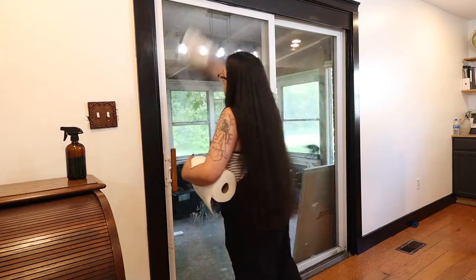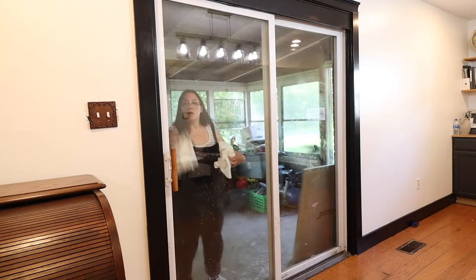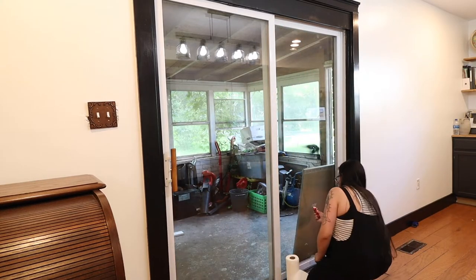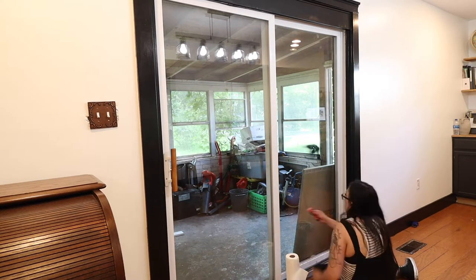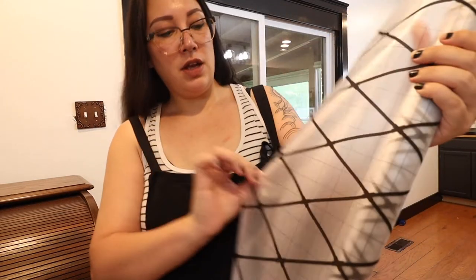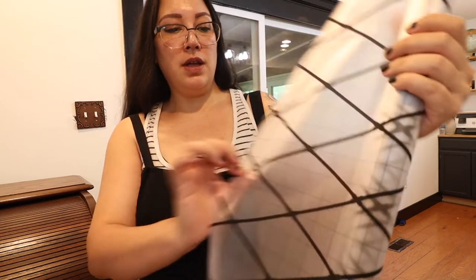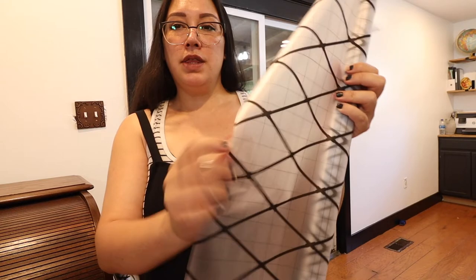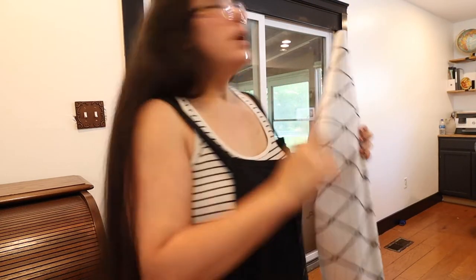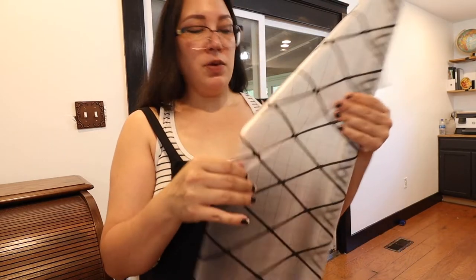First I started off with giving the sliding glass doors a really thorough clean both inside and out. Here is a look at the window cling — it has this frosty look to it, and it's pretty thin so I think it's going to go on pretty nicely. So now we're going to measure and apply the window cling.